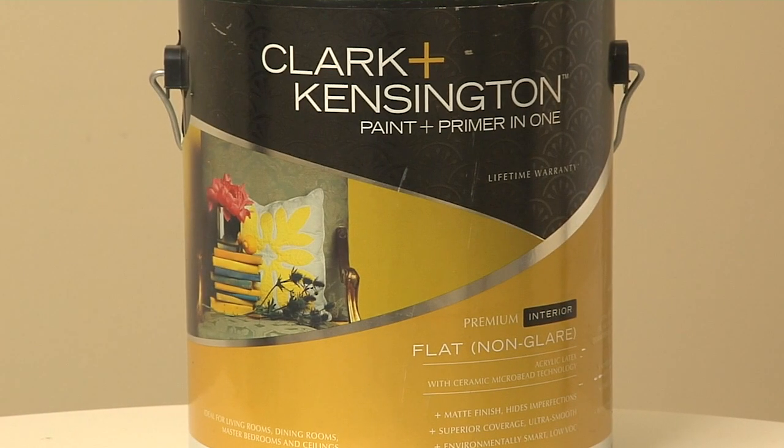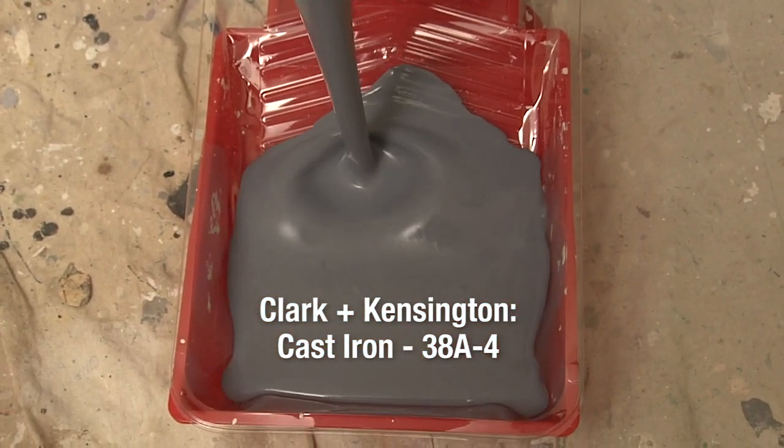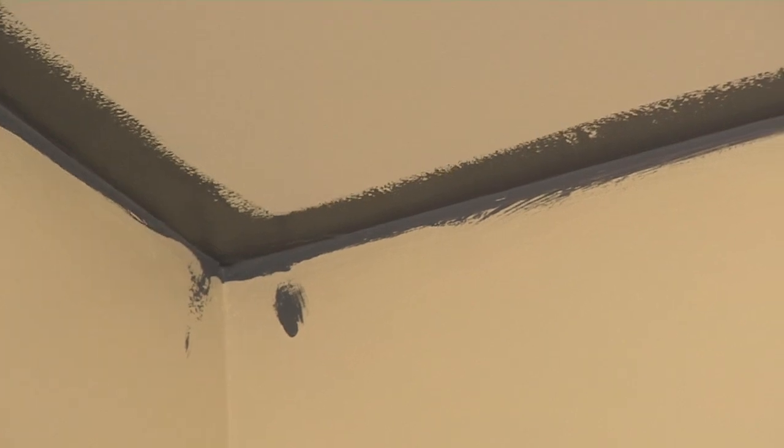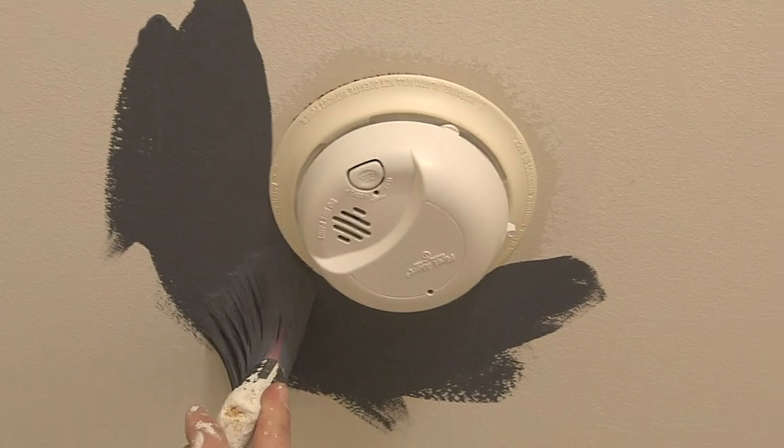We're using Clark & Kensington flat paint and the color is Cast Iron. So the first step in any paint job after the prep work is to cut in. I'm going to go ahead and cut in around the ceiling area, and it's okay if I get a little bit on the walls because we're going to be painting those as well.